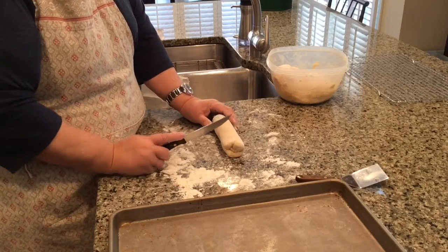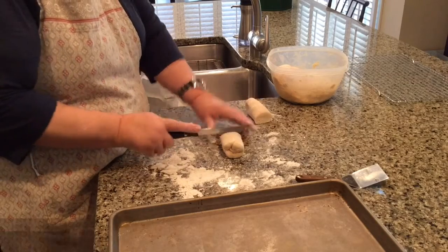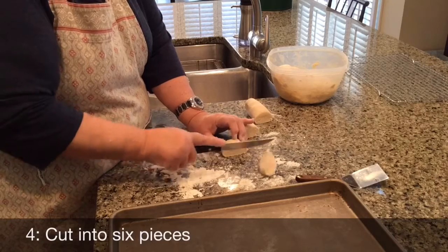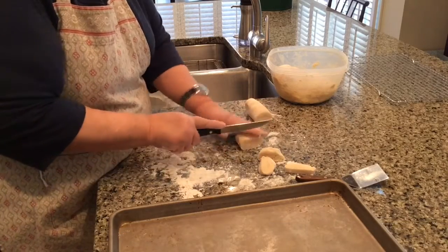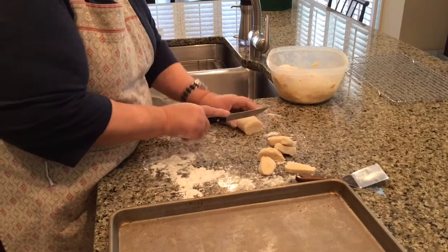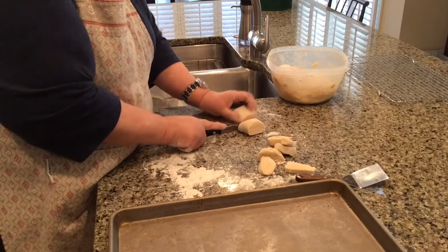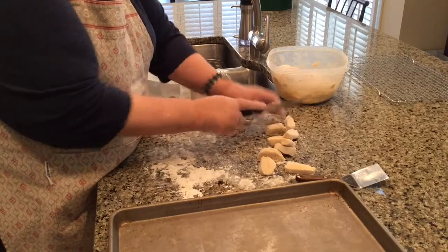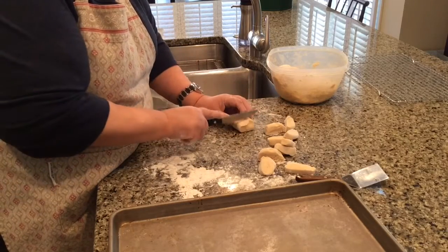Now that we have a half, we will cut each half into six pieces and then we will start rolling the dough. The reason I do this is because I want every piece to be about the same size so it will roll and bake equally.